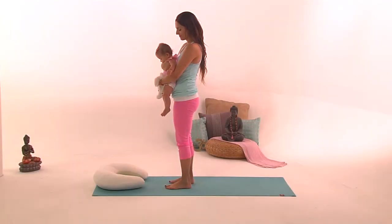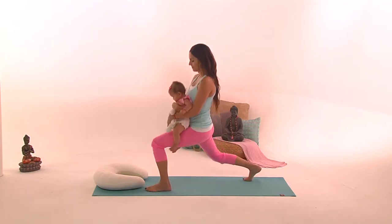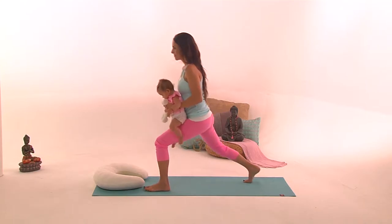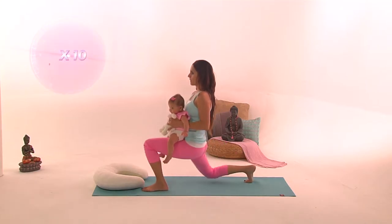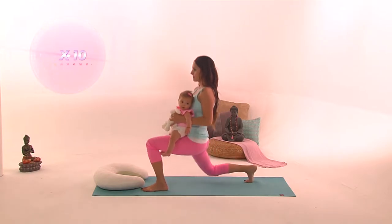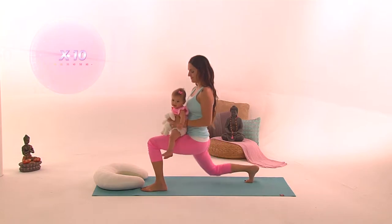You're going to start in a standing position holding your baby in your arms. Move your right foot back about two feet, bend the front knee — that's the left leg — and sit the baby on your left thigh. Exhale and bring the right knee down really close to the floor, and when you inhale you stand up again.